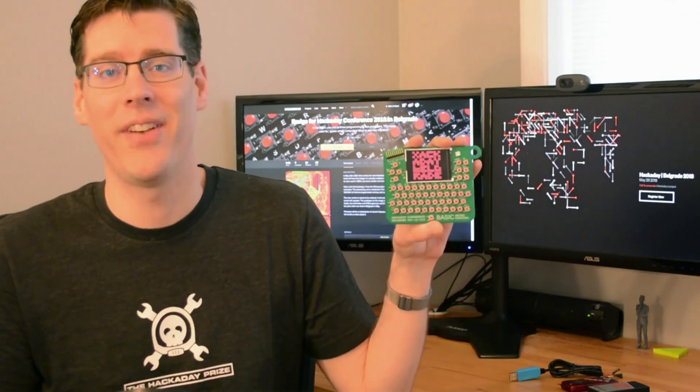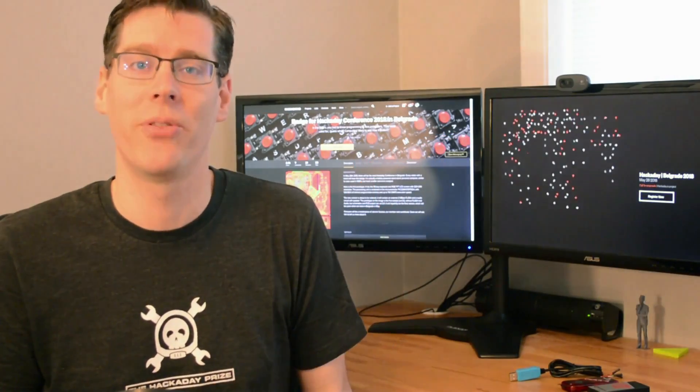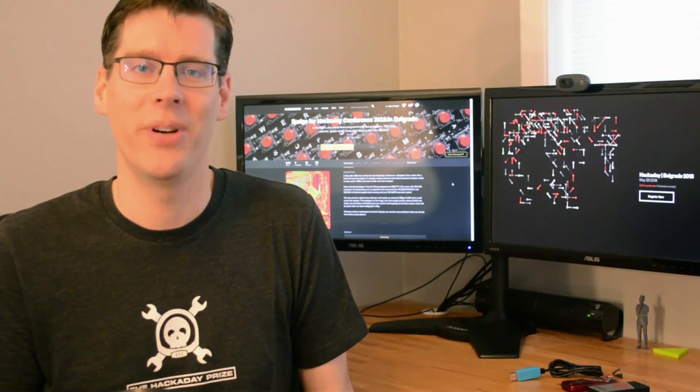As you can see, there's an incredible amount of hacking potential in this badge, and we can't wait to see what people come up with during the conference. We hope to see you at Hackaday Belgrade.